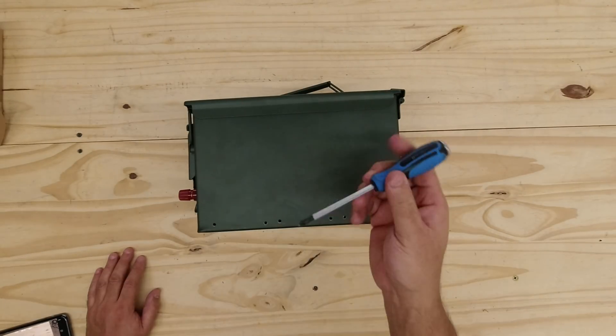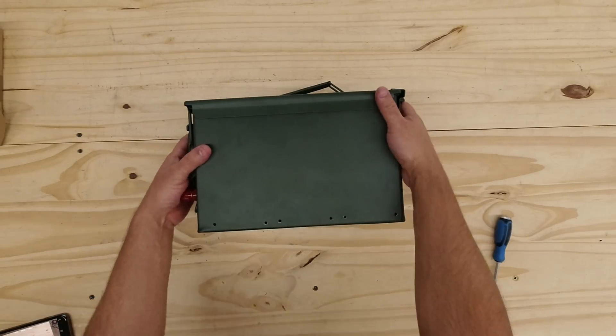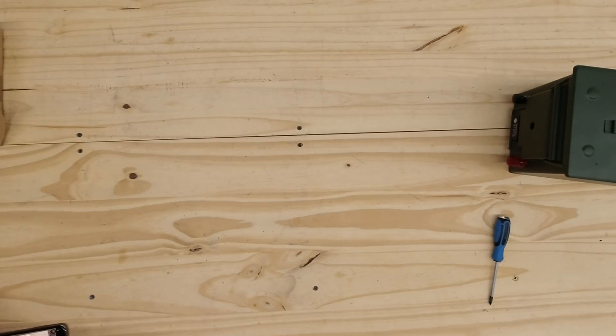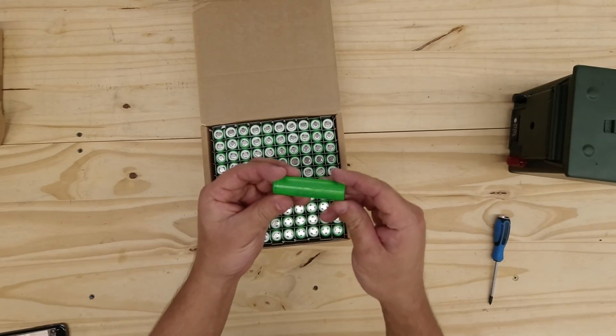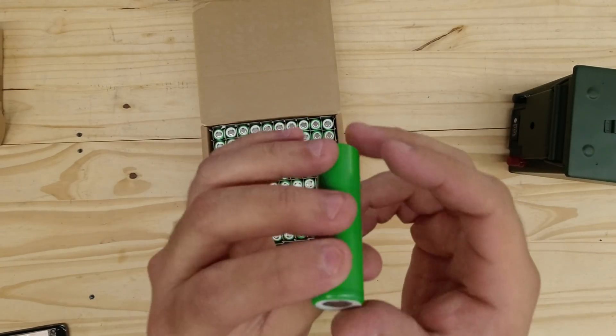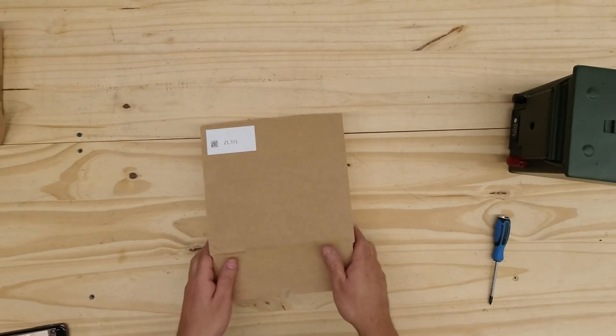What are you going to need? As far as tools, all you should need is a Phillips screwdriver and then the battery cells. Now let's talk about cells. You can choose new cells - for example, right here are Sony VTC6s. These are available through EV West. I'll put a link in the description of this video.